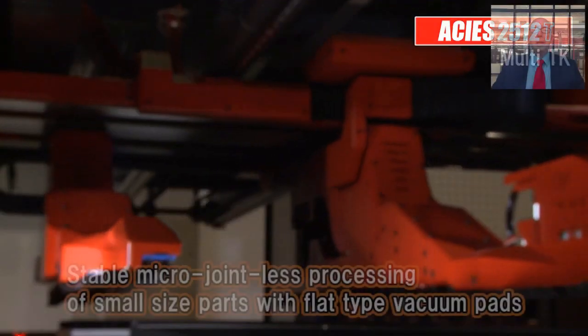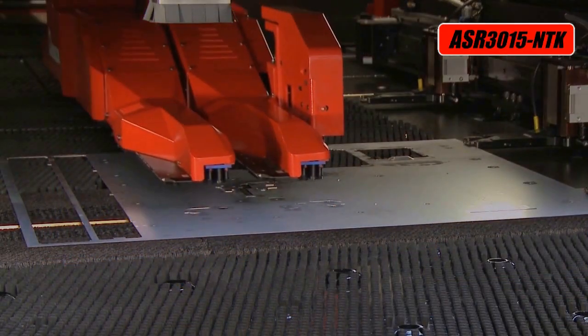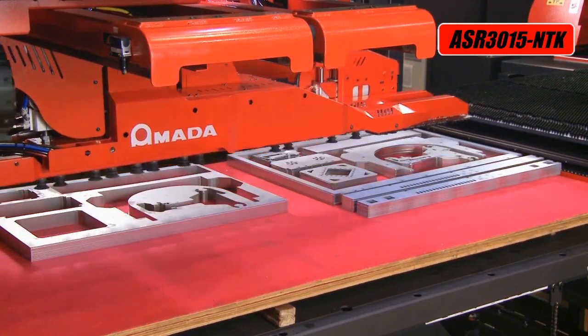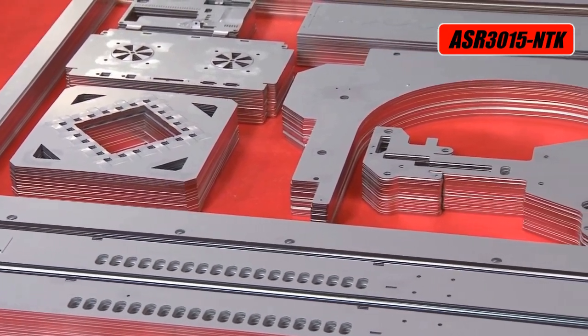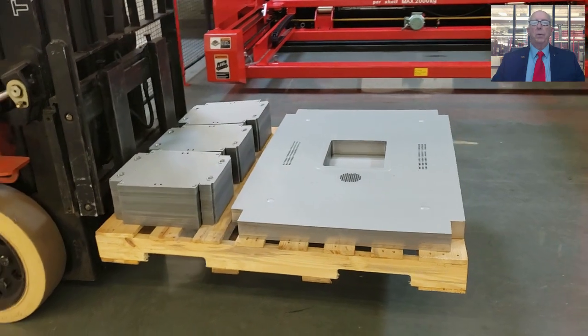The solution is the TK part removal system available for the Akeas AJ. This system consists of two independent arms with multiple programmable suction cups on each arm. The arms can be arranged in any configuration to best fit part geometry. As parts are cut out by the laser, the TK arms will remove the parts from the sheet and stack them on one of the 5x10 pallets in the material handling system. Parts can be stacked in the same order they are arranged in the nest, or they can be stacked into smaller wooden pallets ready to be moved on to the next process. Parts are stacked neatly without scratching or marking, and skeletons are removed and offloaded on a separate pallet.